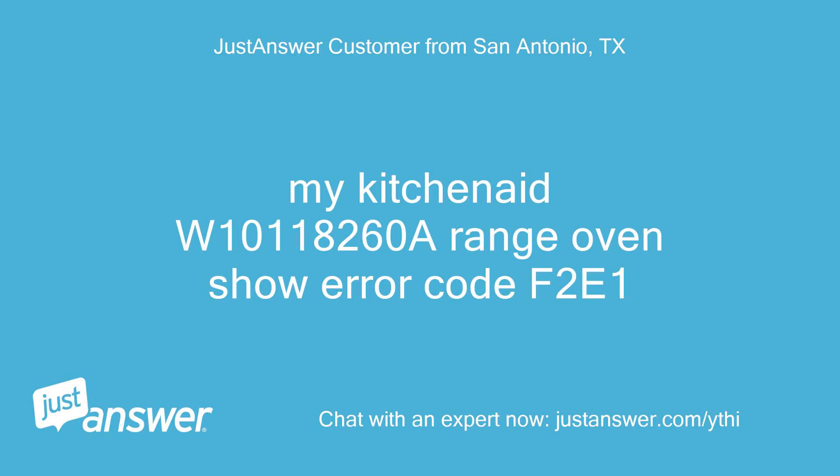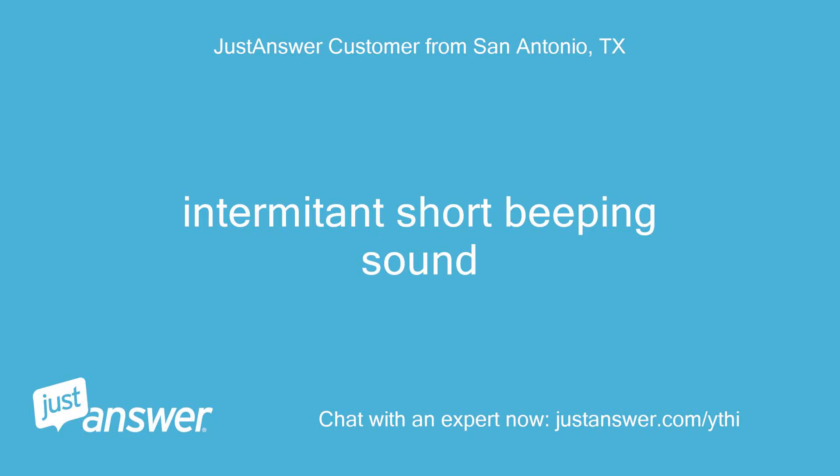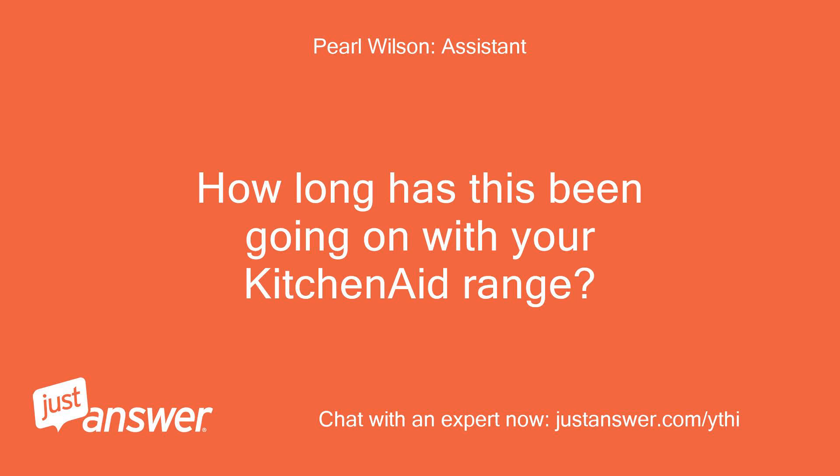My KitchenAid W101A260A range oven is showing error code F2E1. What happened just before your KitchenAid range displayed this message? There was an intermittent short beeping sound. How long has this been going on with your KitchenAid range?